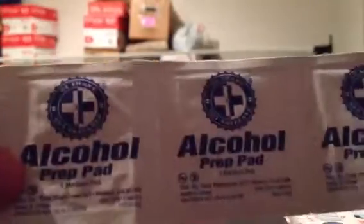Straw Bacitracin. Two butterfly band-aids. Two mini square band-aids. Two antibiotic ointments. Three alcohol prep pads.